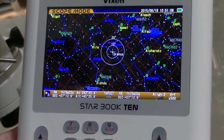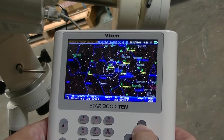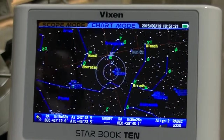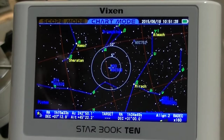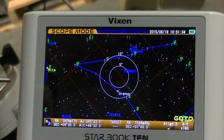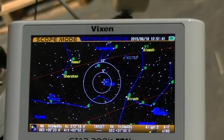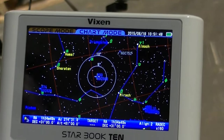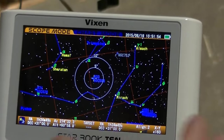If you hit enter by accident, it'll switch to chart mode. In chart mode, you can move the chart around anywhere you want to go. Say I see M33 and I want to aim at that — I can just aim the crosshairs at it, hit enter, and it'll ask if you want to go there. Say yes, and the mount will actually move to where you're looking at on the chart. If you hit enter by accident and want to go back to scope mode, just hit enter again and hit okay — if you hadn't moved the crosshairs, it'll switch back without moving the mount.